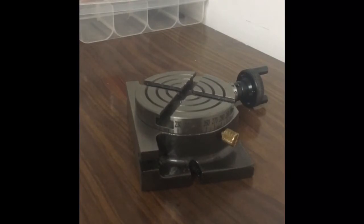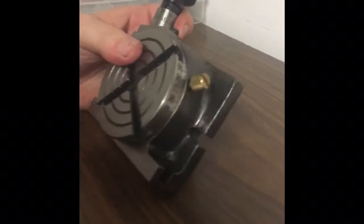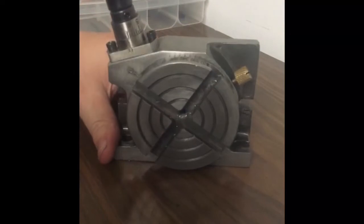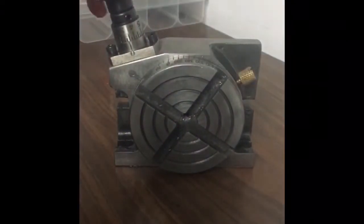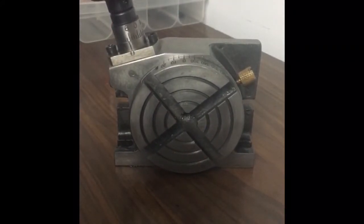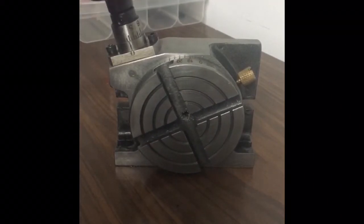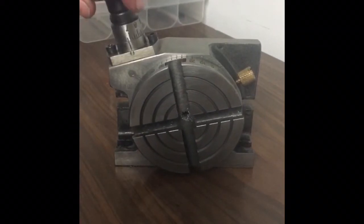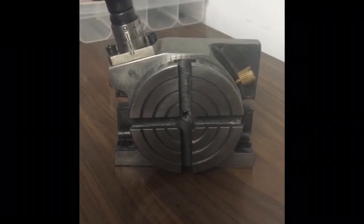I decided on a new project — I'm going to take this rotary table apart, make it nice. It's already fairly nice, but I'm going to make it better and turn it into a dividing head as well. The first part is disassembly.